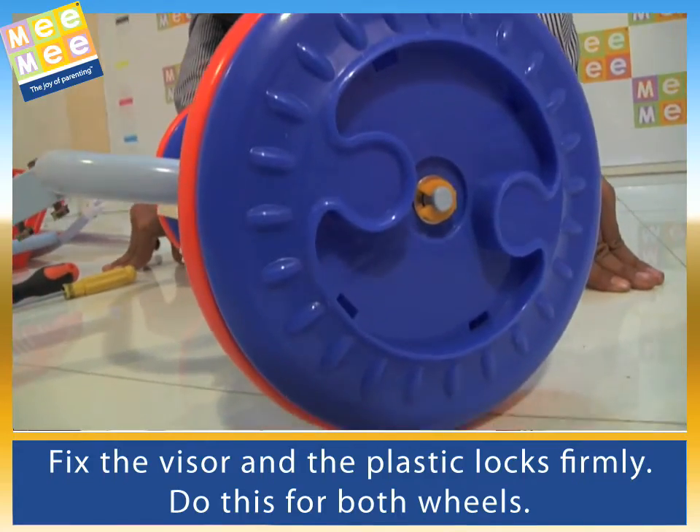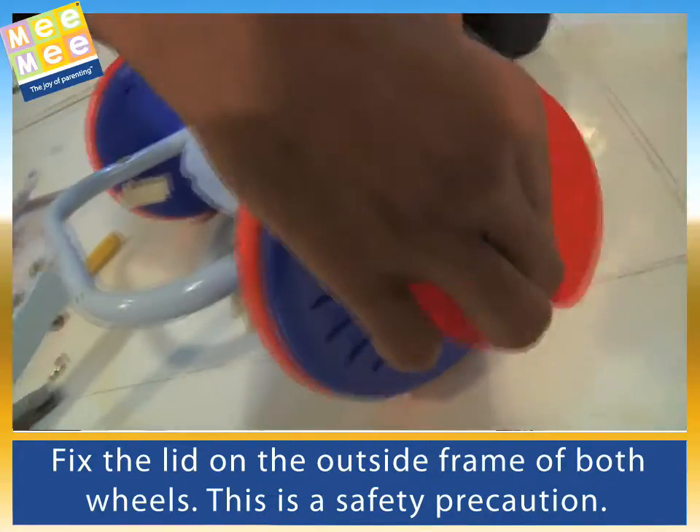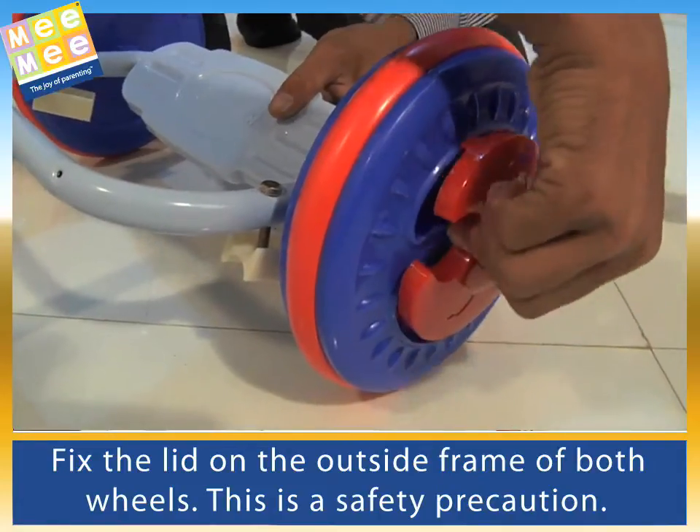Fix the lid on the outside frame of both wheels. This is a safety precaution.